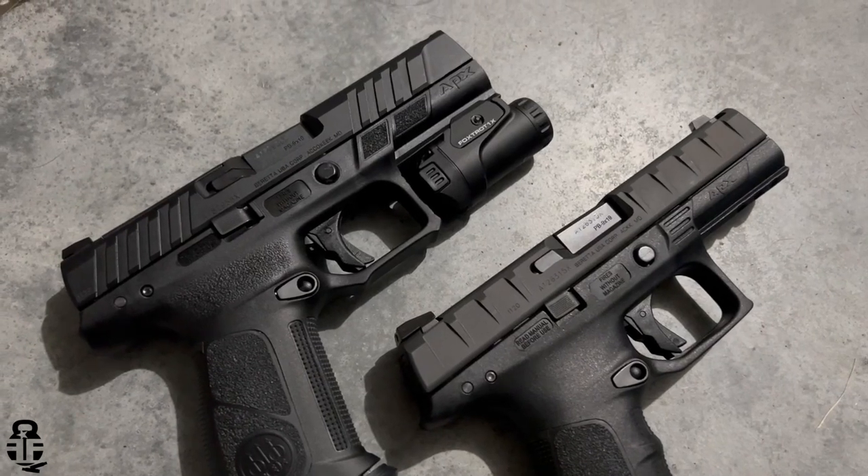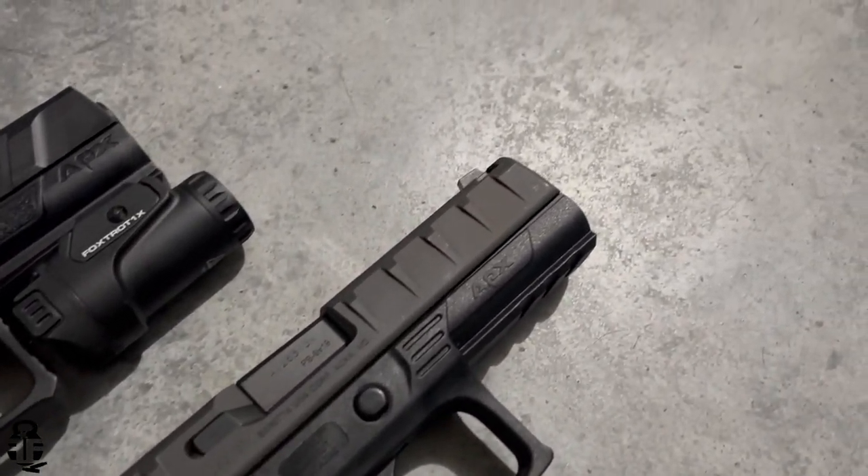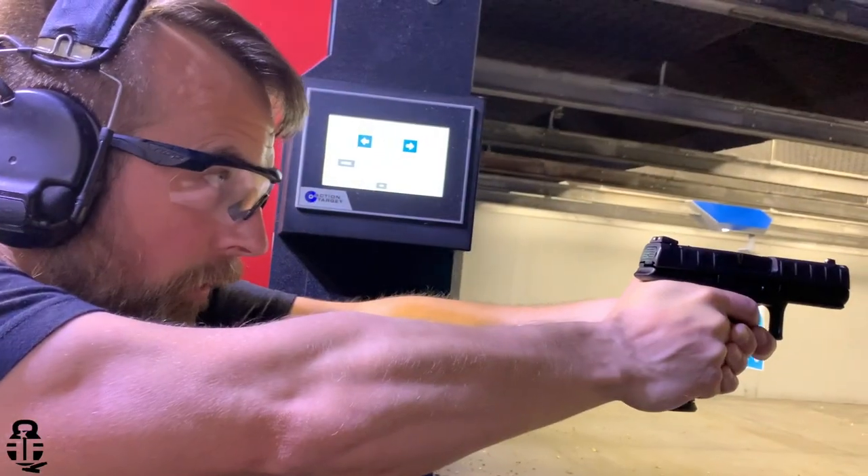In a sea of polymer frame striker-fired pistols, the Beretta APX and APX A1 has slowly started to set itself apart from everybody else, and that's one of the things that has really excited me about these two pistols.